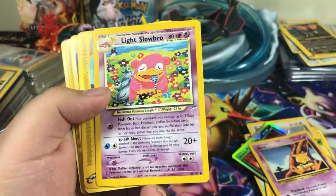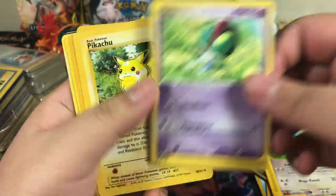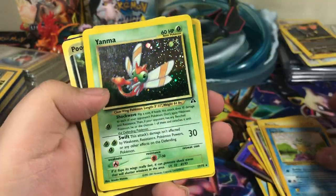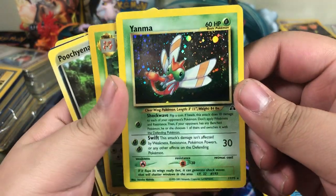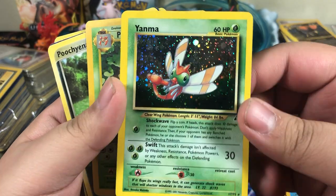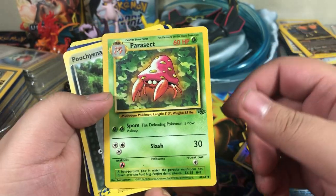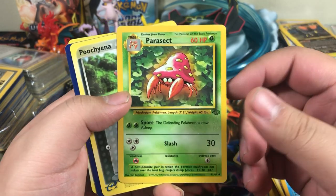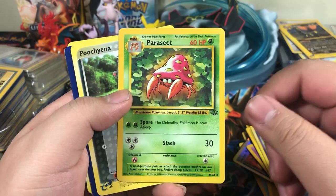Mewtwo Promo. Light Slowbro. Kangaskhan, Voltorb, Pikachu, Squirtle. Holographic Yanma — that's really cool. I don't know the Neo sets very well. The Neo and E-Series sets are the ones I know the least about, surprisingly.